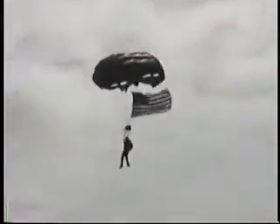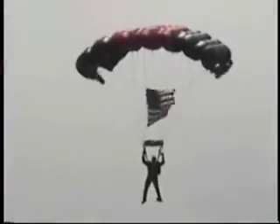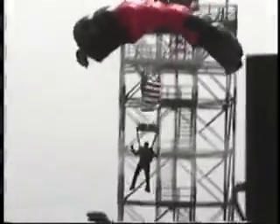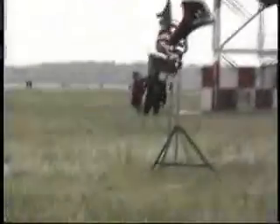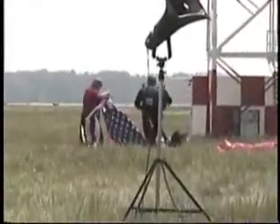Oh, say does that star-spangled banner yet wave, o'er the land of the free and the home of the brave.